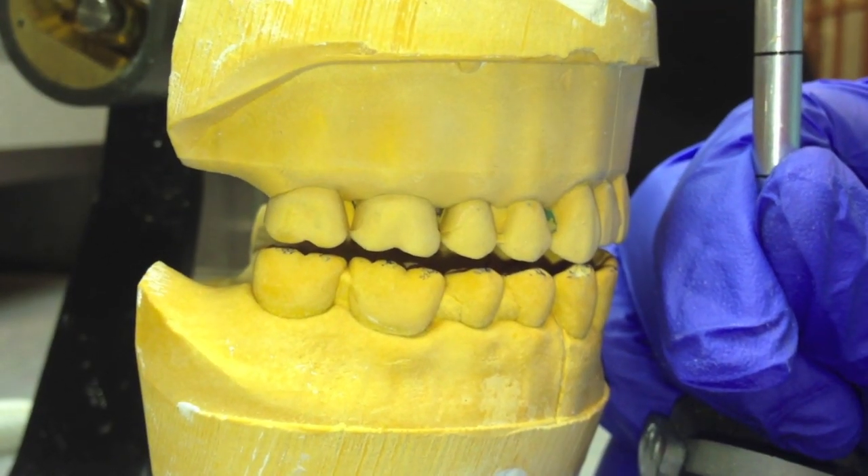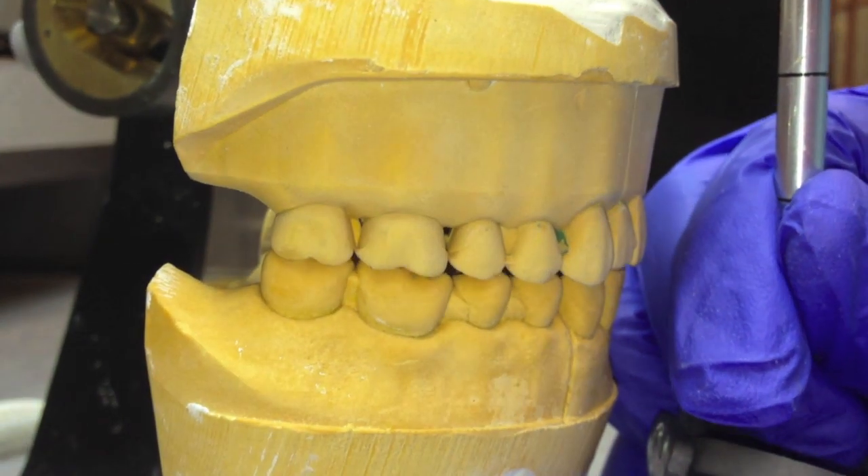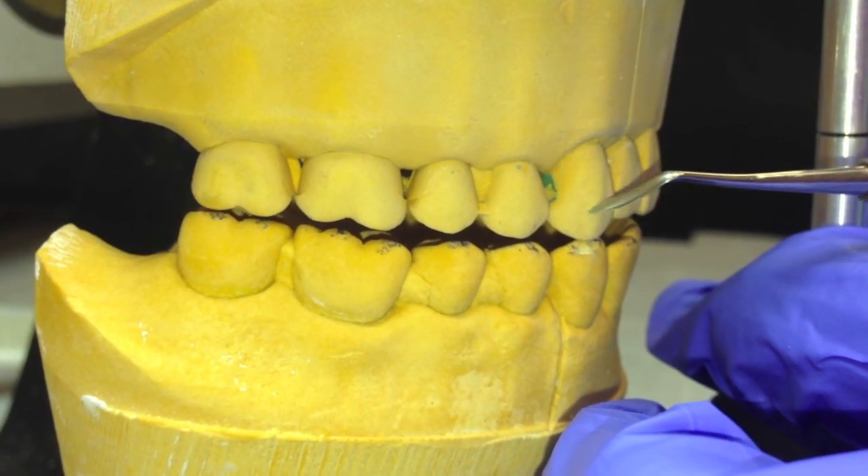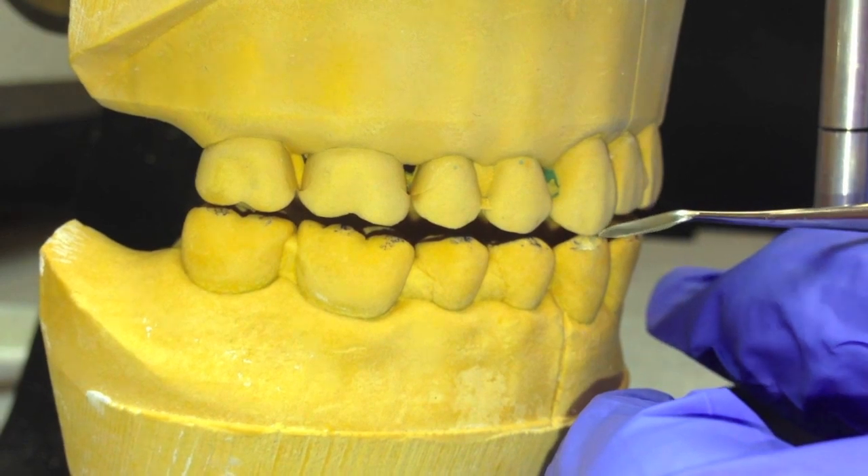As of right now, your model should have canine guidance. For the purpose of saving time, we will only be achieving group function on the patient's right side.